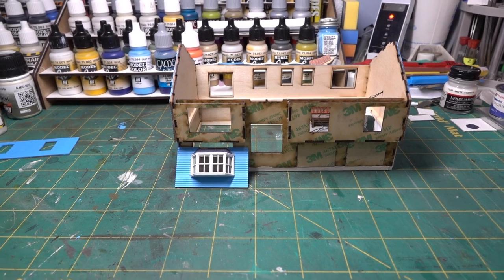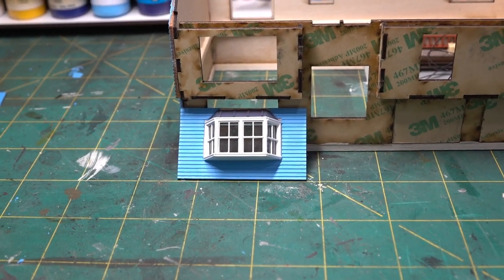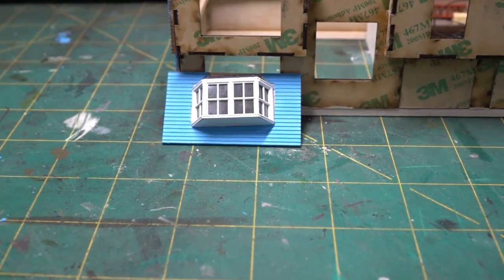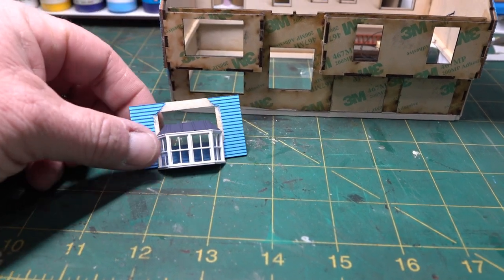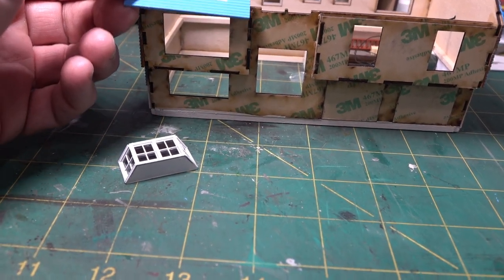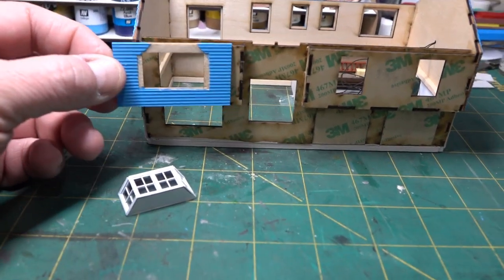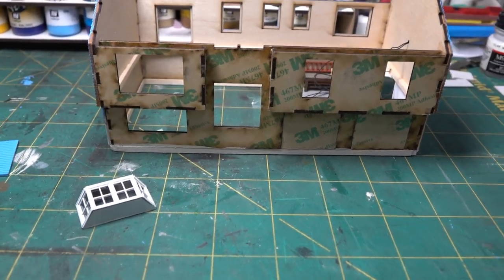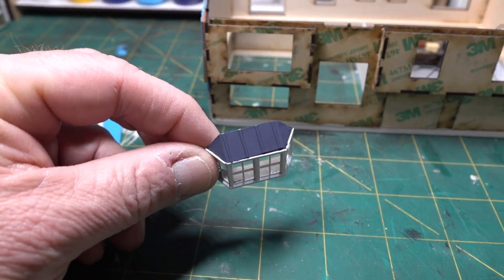The bay window is pretty much done and painted — right now it's just kind of sitting there. One thing I realized: I'm no architect, but the slope of the roof is probably a little too steep. When I test-fitted the roof, there's a little interference, which means I probably won't be able to get a gutter across there, which is unrealistic, but we'll see.